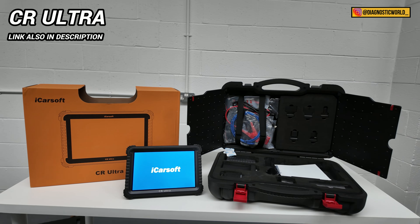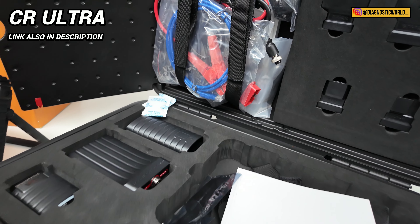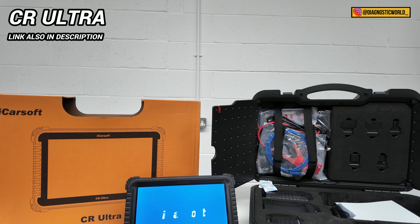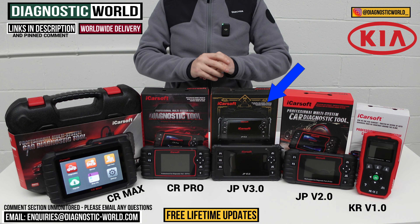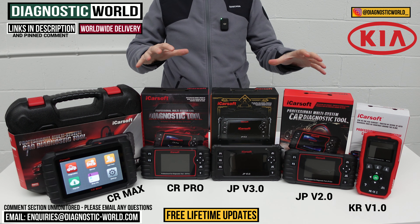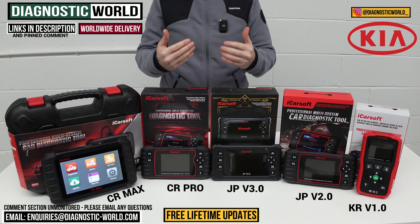I also said I'd show you a bonus tool. This is the iCarSoft CR Ultra kit, which is probably the best tool on the market — top tier. If money isn't an issue and you want the absolute best tool money can buy, then the CR Ultra is the one to go for. Some people just want the absolute best and money isn't a concern, so if you're lucky enough to fall into that category, the CR Ultra is definitely for you. However, for most Kia enthusiasts and owners, what's on the table will most likely be more than sufficient. If you're still unsure, email us with your vehicle information and we'll give you a recommendation.